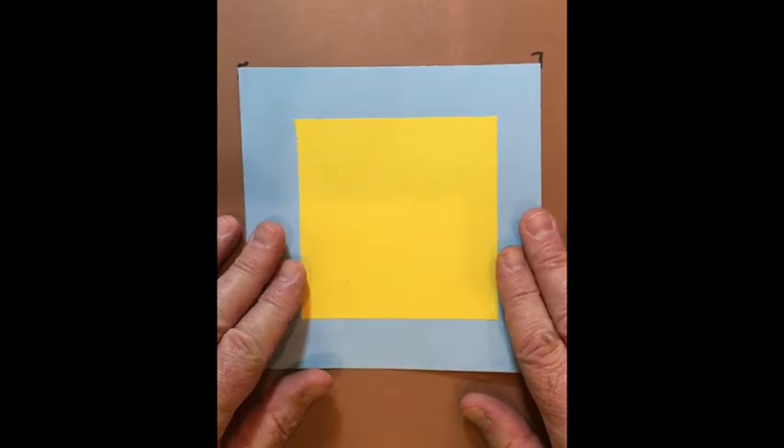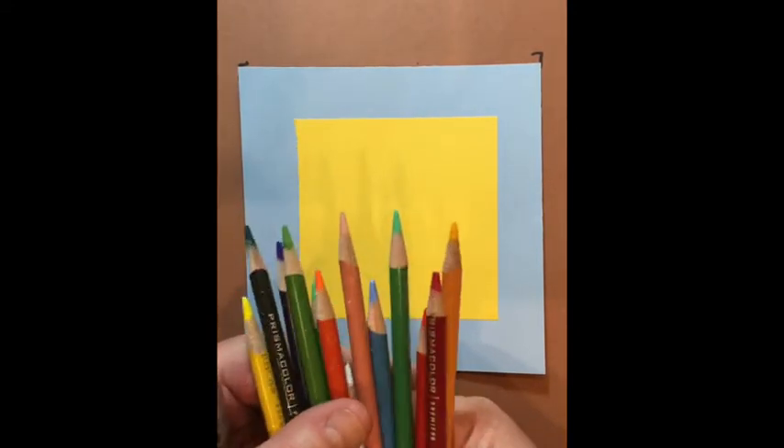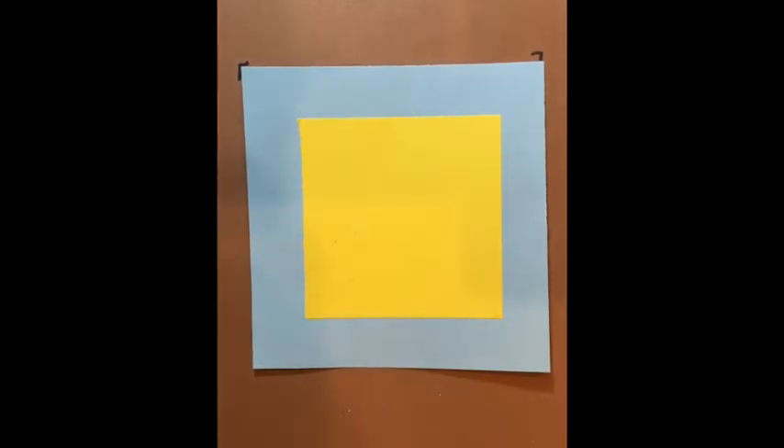Now we're going to do one together. I've picked out some basic Prismacolor pencil colors I want to work with. I'm not going to do mine in pencil first — I'm going to go directly to the Sharpie and do a design on this paper for us to color in. Get yours ready and let's do one together, even if it's just not one you want to use later.